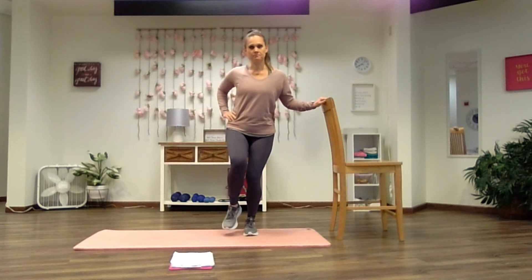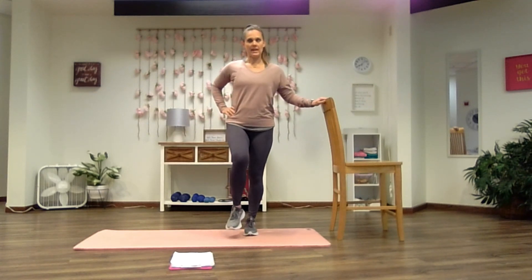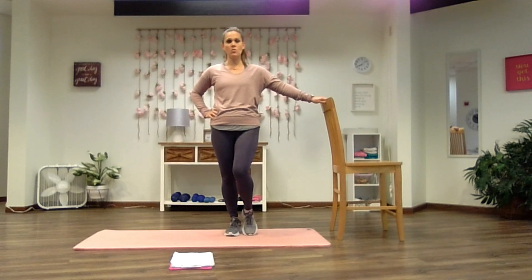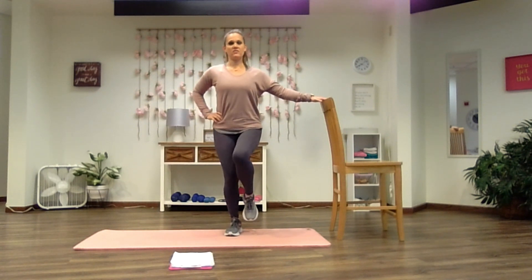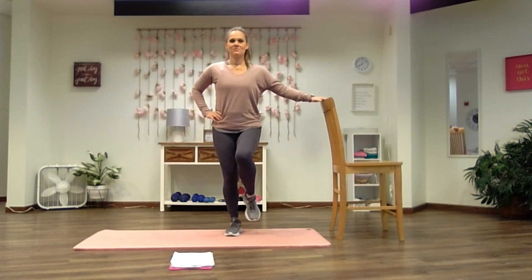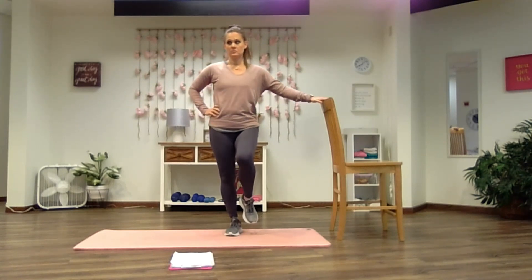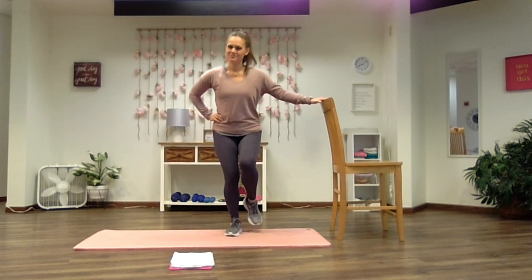Spread out your toes on that foot. Two more. And relax. Body weight's going in the other foot — you're picking up that heel over the whole foot, and then we're going to dip to the other side and engage that glute. Shoulders back, chest forward at all times. Spread out the toes on the planted foot and give me four more. The more you bend the knee, the harder this will be. One more, and relax.